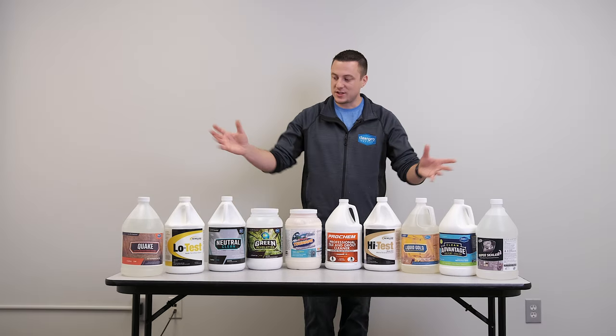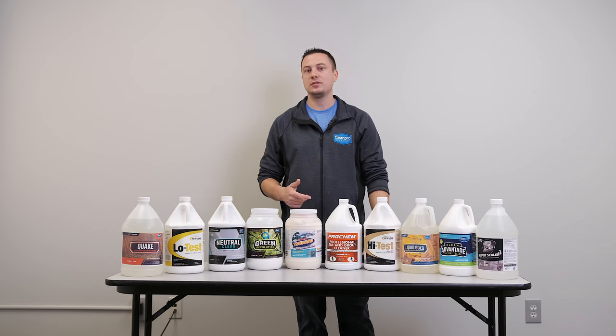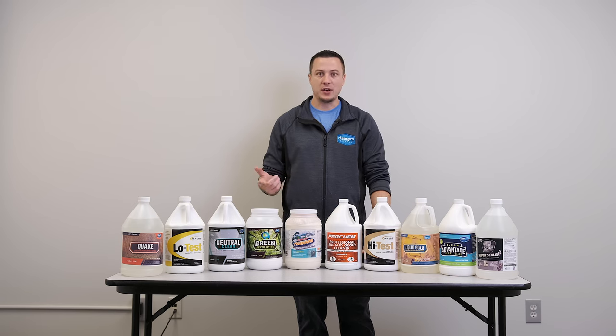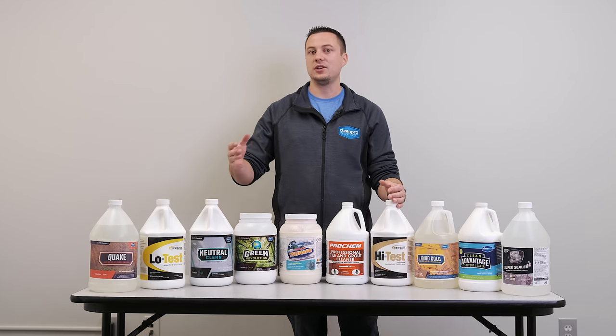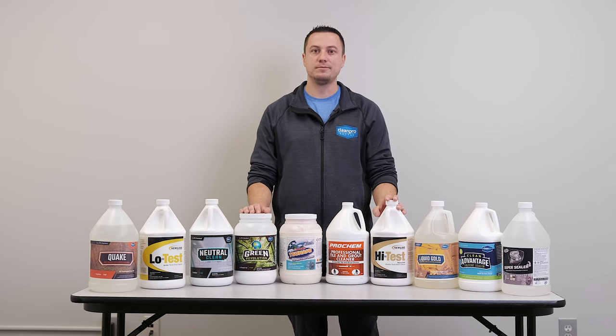That's going to cover the wide spectrum of our hard surface cleaners for porcelain, ceramic tile and grout, marble, granite, any other stones, travertine, terrazzo, vinyl, laminate, linoleum — pretty much any of those hard surfaces you can use a variety of these products on. As always, if you have any questions that I did not answer here, feel free to comment on the video below. We'll respond, or give us a call here at the store and we're happy to help. Have a good day.